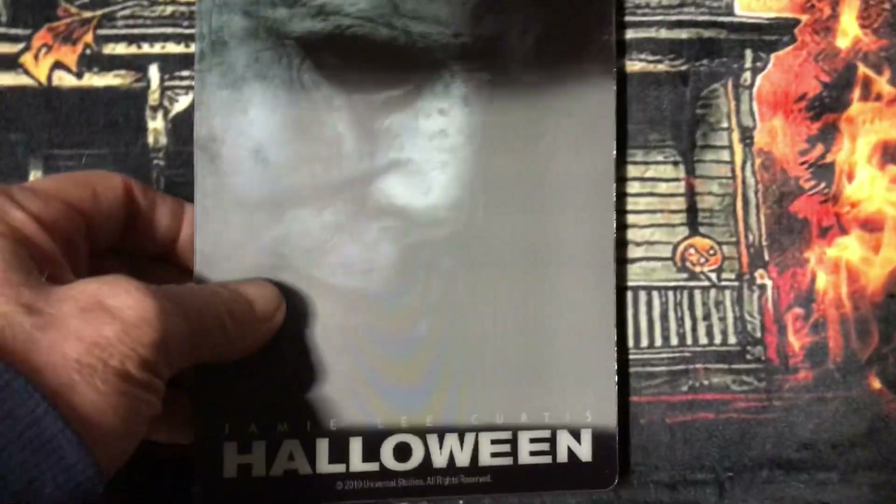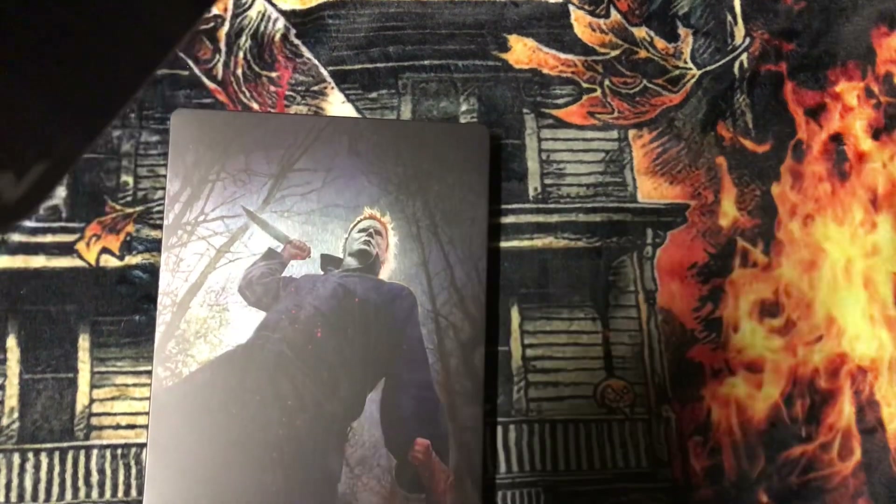And then here's the steelbook. This thing comes off by the way. It's a pretty thick cover — I mean, this is really thick.